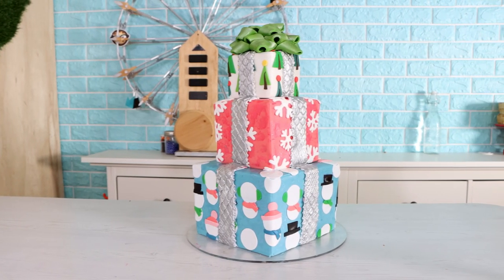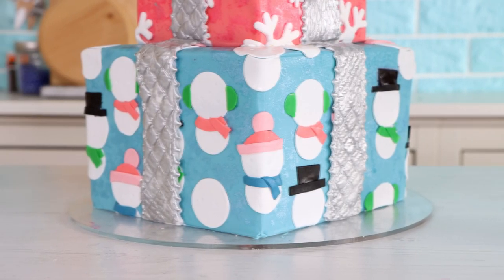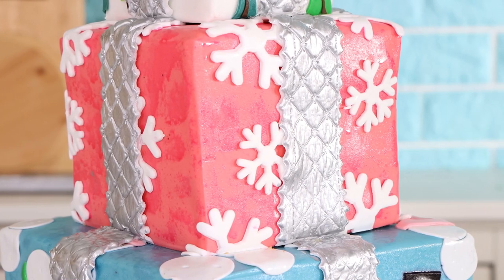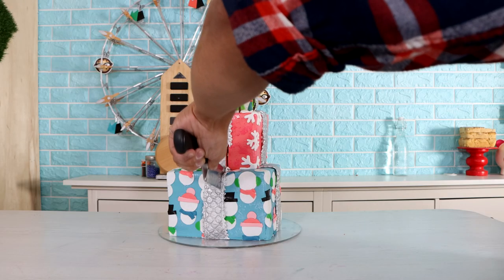Oh my god, I love it! I think this is my favorite Christmas cake so far — but I always say that, so I don't know if I'm telling the truth. Am I lying to myself? Now it's time to cut into this cake, and I was very careful because I didn't want it to fall apart on me.